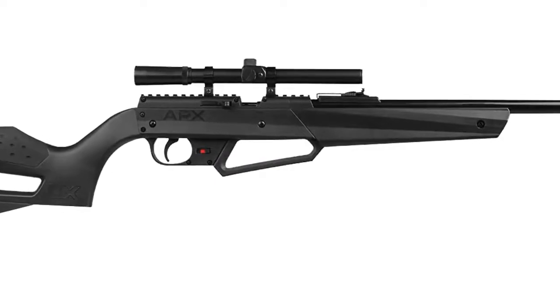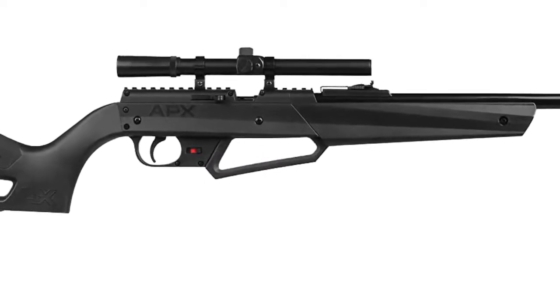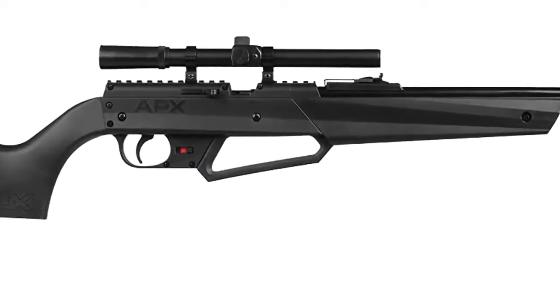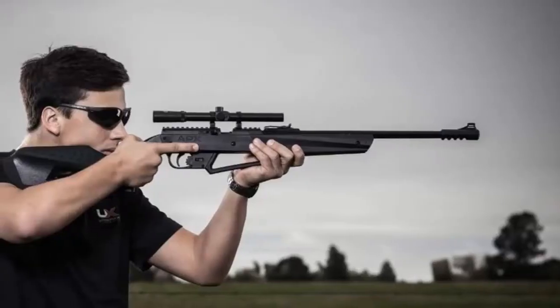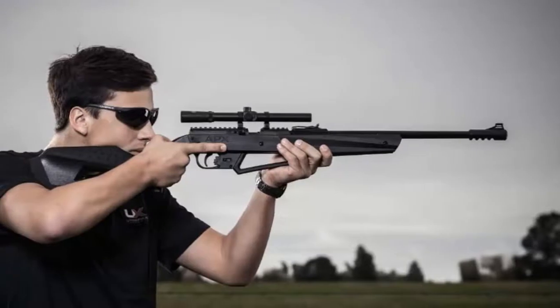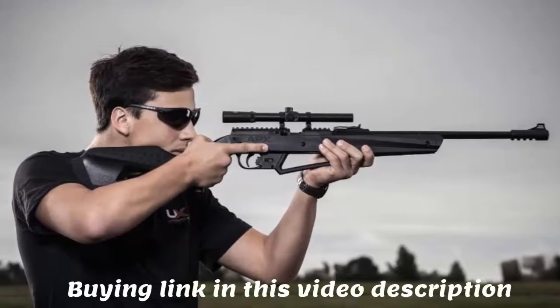Daisy air guns is about community, being together in the outdoors and having fun. That's why we focus on creating items meant to be enjoyed with friends. Shooting is an activity that can be educational, enjoyed by all skill levels, and good for developing discipline for life.